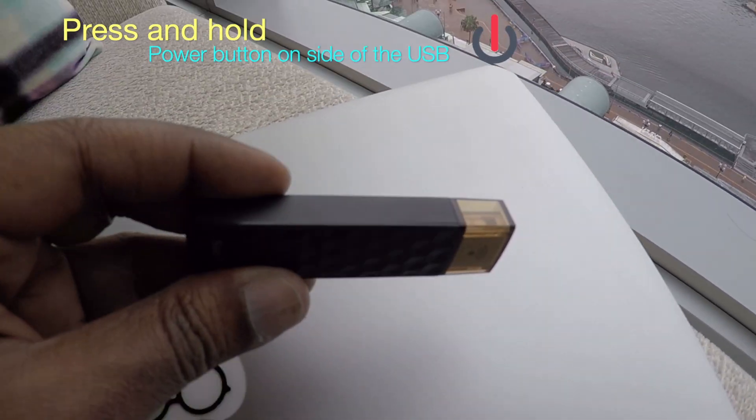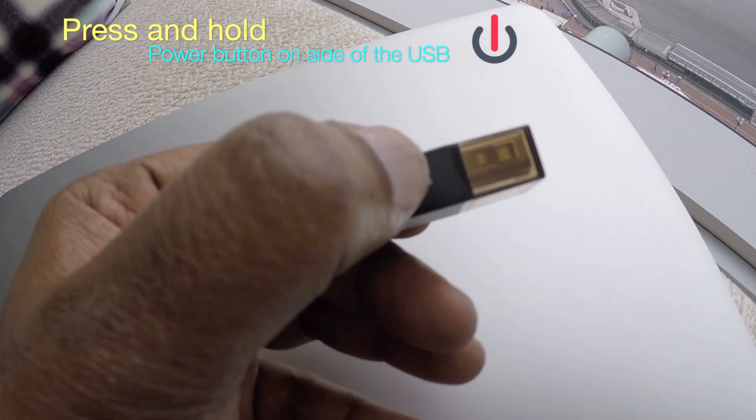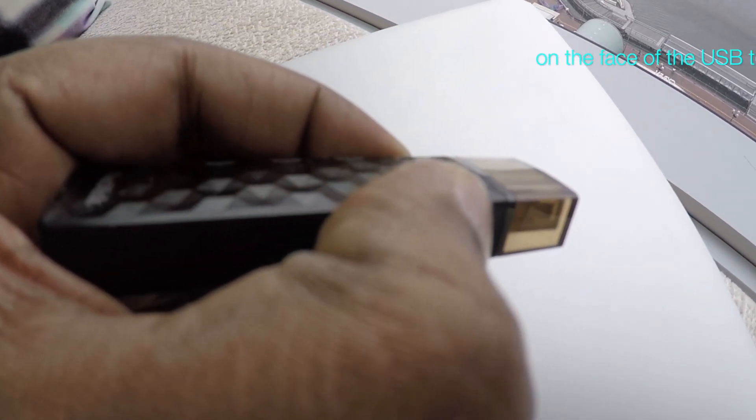Step one: press and hold the power button on the side of the USB stick and wait for the light to flash on the face of the USB stick like so.